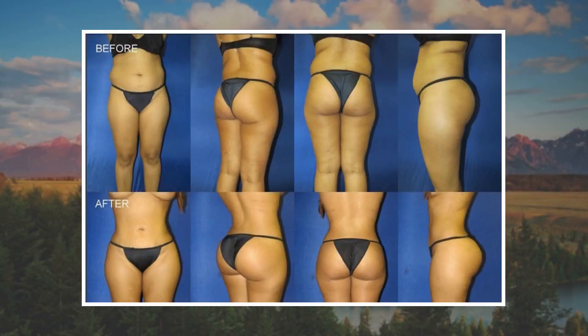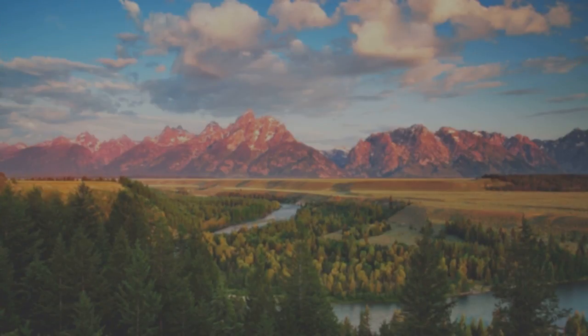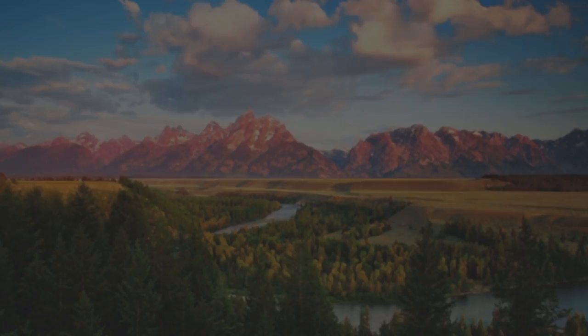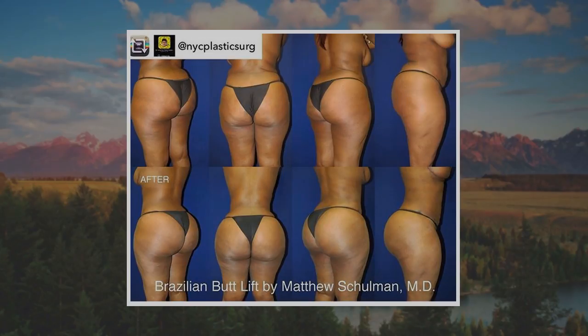My sister, who exercises frequently, saw me in them and asked if I'd been doing squats. I laughed. It can only be the pants, because the gym and I — well, let's just say we are currently estranged. I was twerking out. Basically, they are the pants to make you look like you exercise frequently, even if you don't.